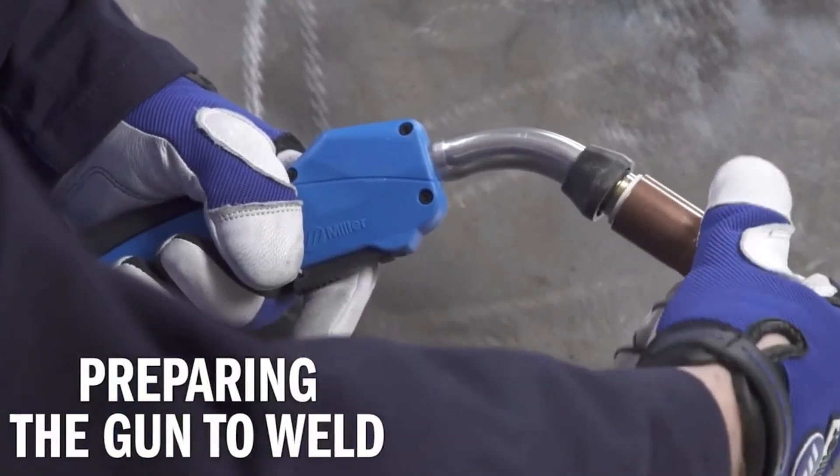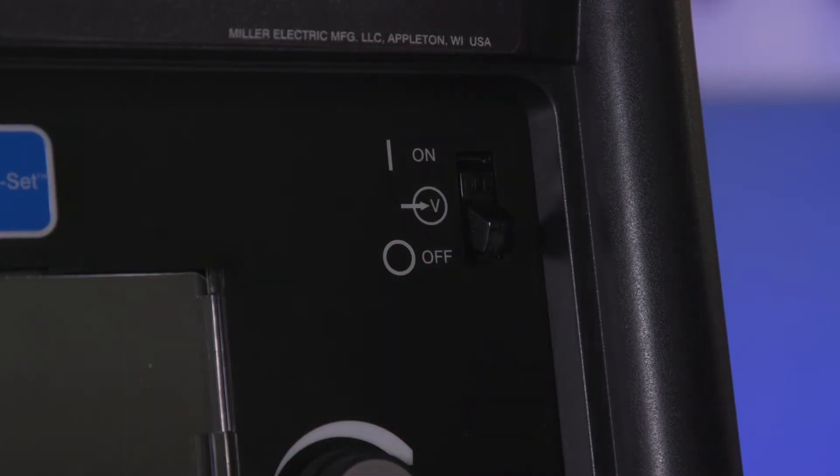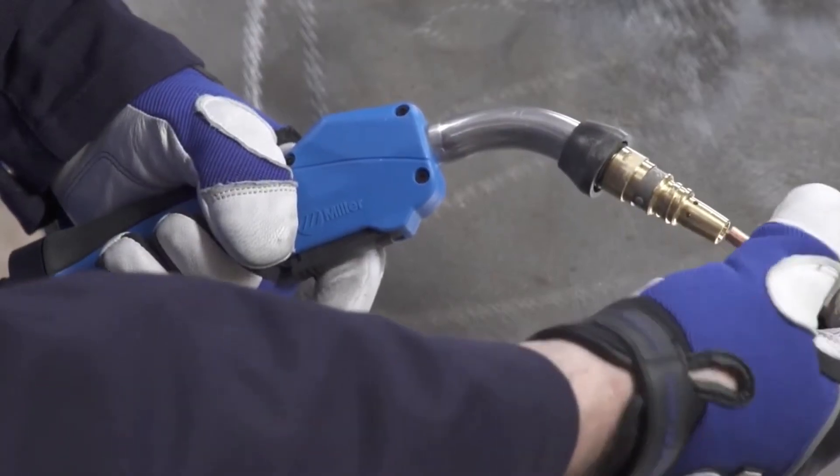Prepare the gun by removing the gun nozzle and contact tip. Then turn the machine on. Hold the trigger of your MIG gun and feed out wire until it is visible. Reinstall the contact tip and nozzle.